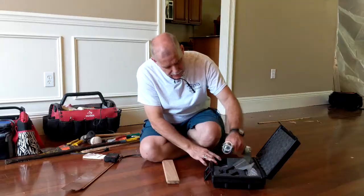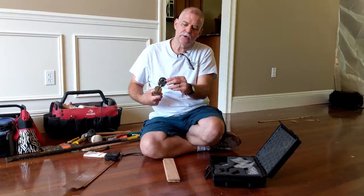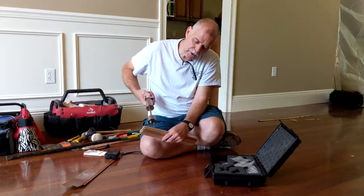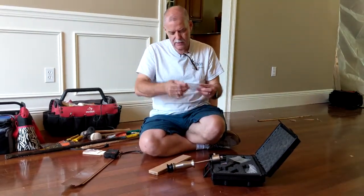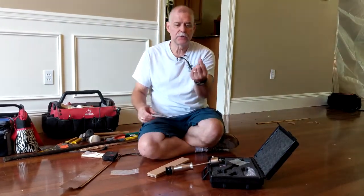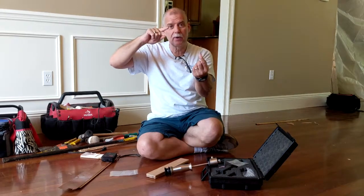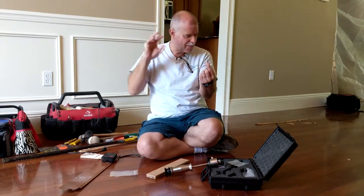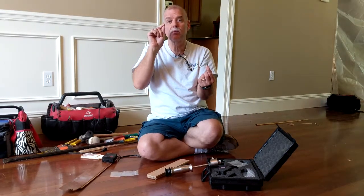This has a hammer attachment with the same two prongs, and these are an inch and a half long. Once I put it into the wood it will test not only the oak flooring but down to the plywood. You can also get prongs as long as two inches, which will test all the way through the floor down to the plywood or to the very top of the concrete floor. It tells me how much water the oak flooring and how much water the plywood has absorbed.